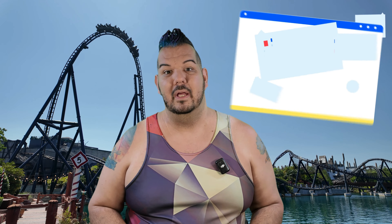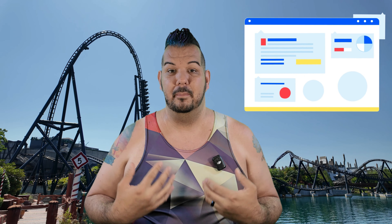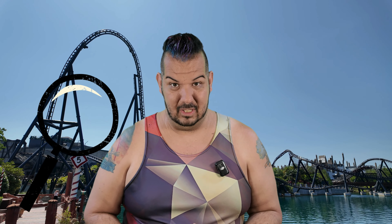I scouted the internet and was looking and looking and I found so much information from all these other videos that I really didn't get a definite answer on what I was looking for. So I figured I'd come on here and share my experience with this camera — what I was looking for and what my results have been so far.